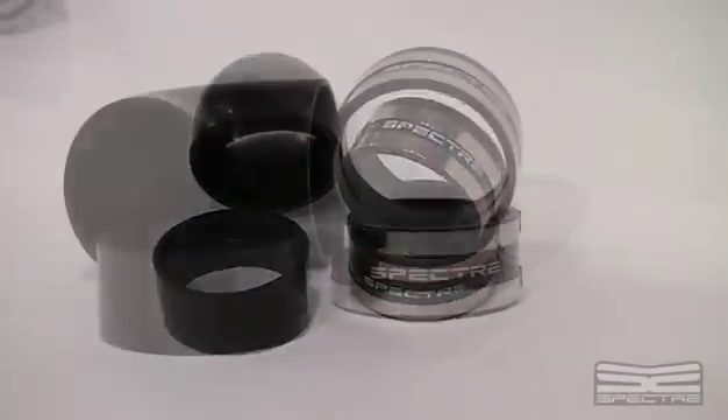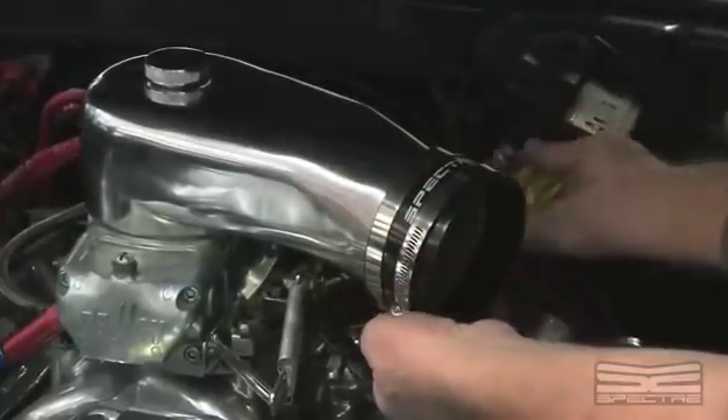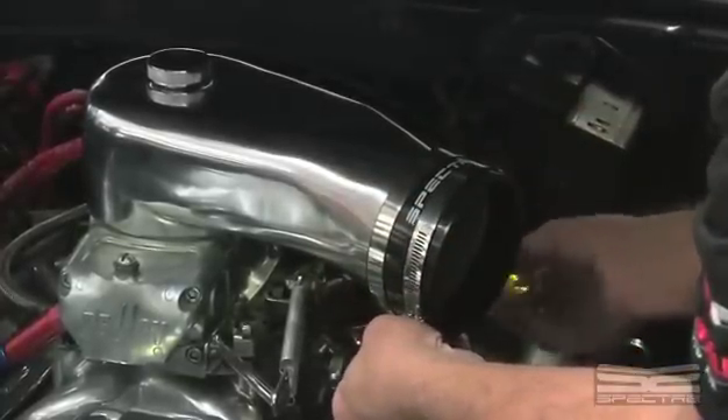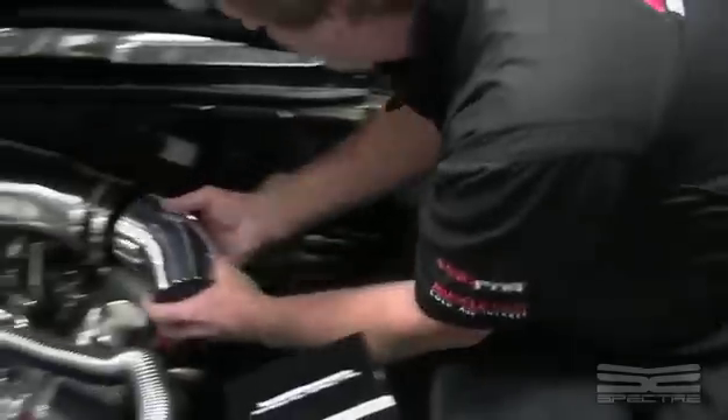We've got couplers that will connect the different tubes together. There's a little ridge inside — just push it onto the ridge and secure the clamp. This one here we're using a 45-degree tube.